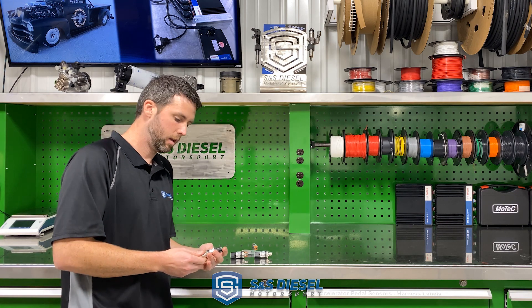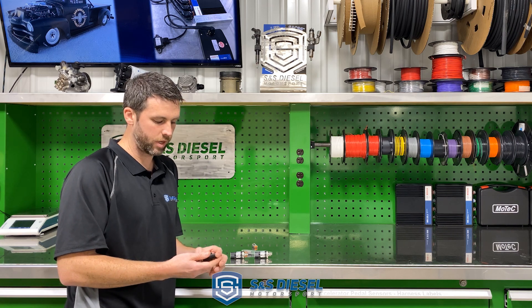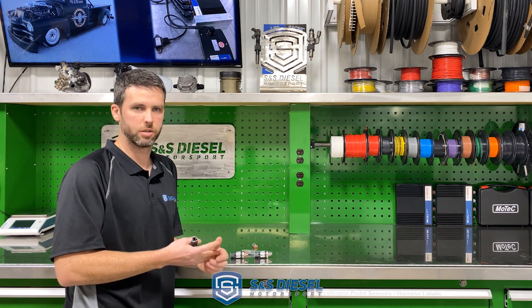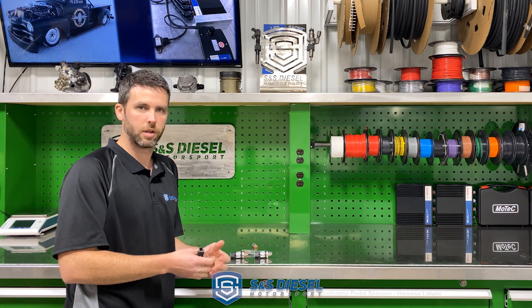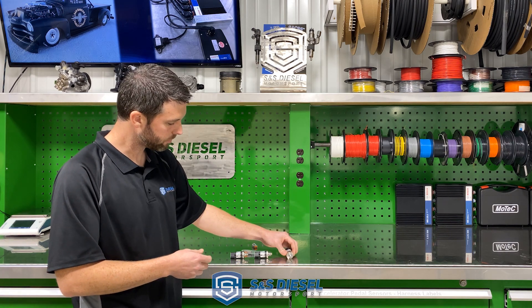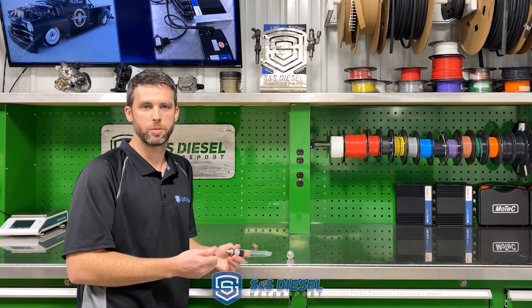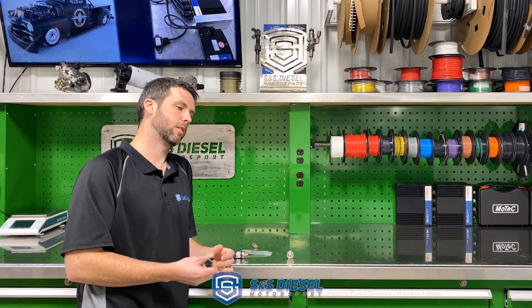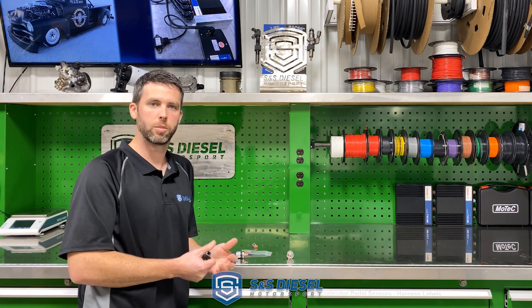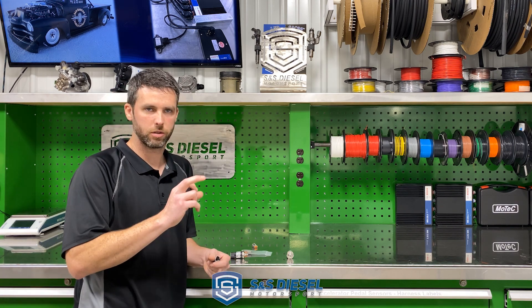We have them in three ranges — you can have others as well, but three ranges covers most of what you would need. We have a 300 psi, which works really well for boost pressure, oil pressure, coolant pressure, and lots of different things. That's the most commonly used one. We also have 500 psi, which we typically use for transmission pressures — stator pressure, lockup, mainline — those pressures can exceed what a 300 psi can handle, but the 500 psi does a good job without such a large range that you lose resolution.